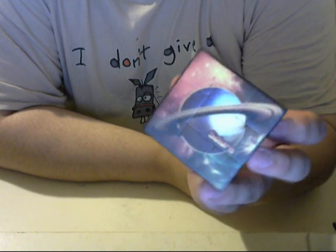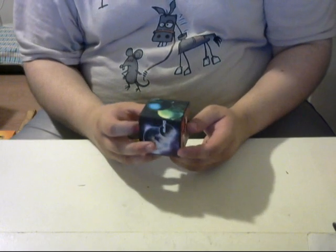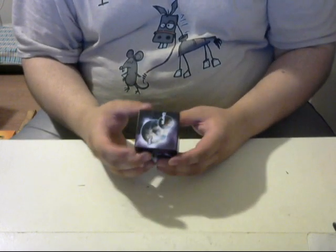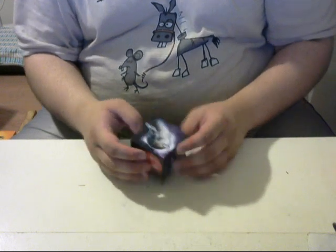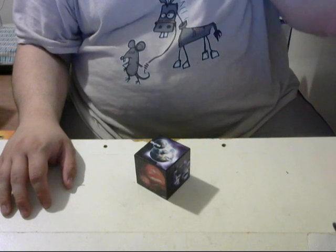A couple years ago I actually designed the pictures using Photoshop. I did this actually quite a long time ago. It was back in 2017 that I made these pictures for the cube. It just took me a long time to get around to ordering the cube itself, and the reason for that I actually really can't explain. There's really no real reason to tell you why I put off ordering one of these for so long.